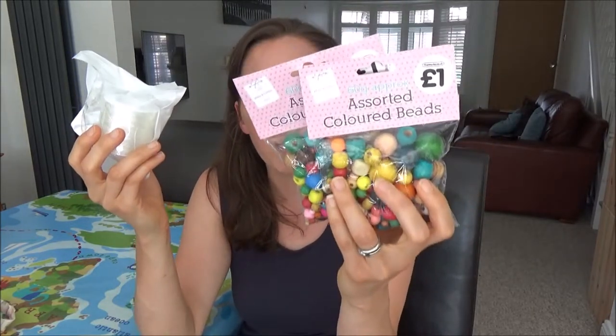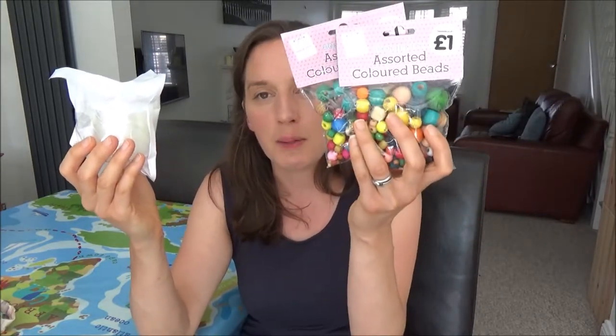I also brought these — some coloured beads from The Works and some string, and I thought when the girls arrive they can make themselves a bracelet with the coloured beads if they want to. The beads were only a pound from The Works so I bought two bags, and the string was £4.99 from Amazon. So a really cheap and inexpensive activity for girls — or even boys if they want to.